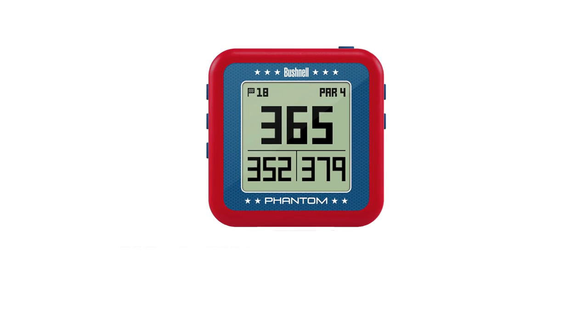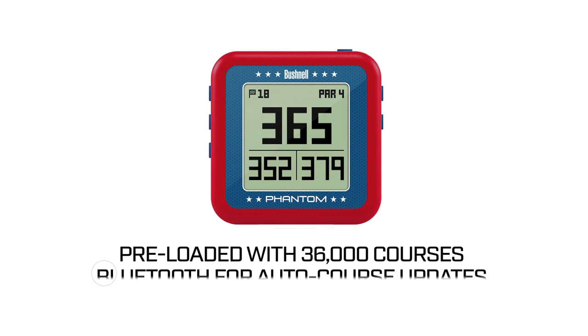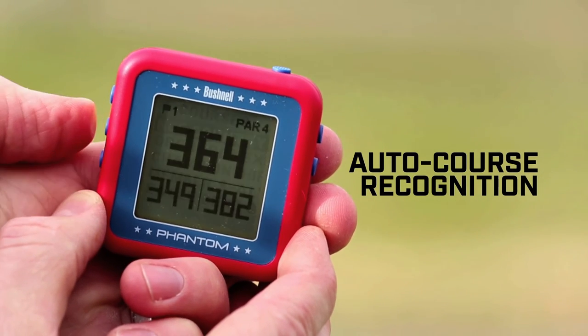The Phantom is ready to use right out of the box, as it comes preloaded with more than 36,000 worldwide golf courses and is Bluetooth enabled to allow you to automatically update courses via the Bushnell Golf app. The auto course recognition feature automatically pulls up your course and you're ready to tee off.